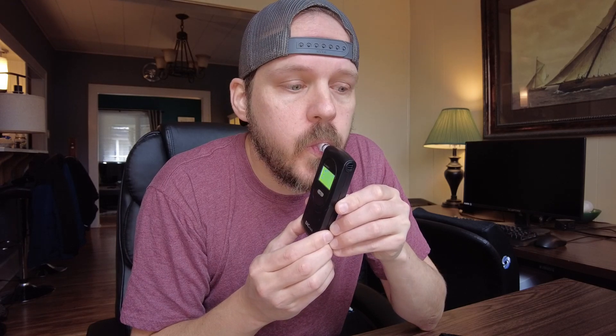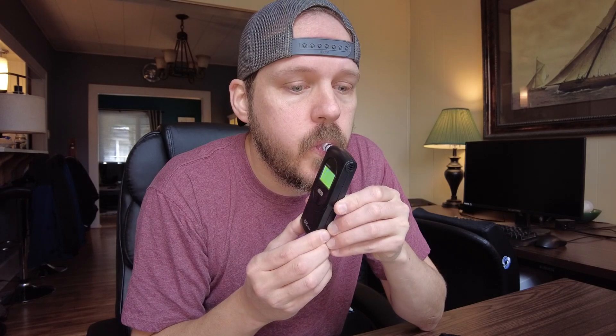It couldn't be easier to use. You just turn it on and it's going to wait for about 12 seconds in order to clear anything that's already in there. Then you blow into it and there'll be an audible tone that will change when you're done blowing. Then it will calculate your result. I haven't had anything to drink today, so I blew a 0.00.